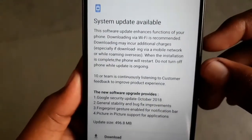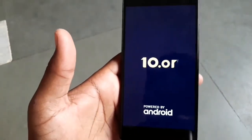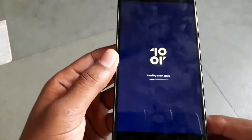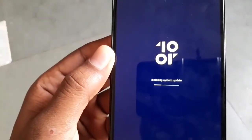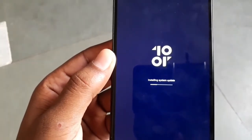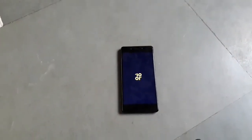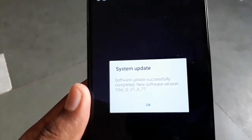So let's go ahead and update it. You can do the downloading. I'm going to install it now. The software update has been successfully installed.